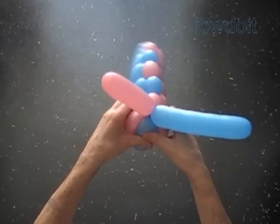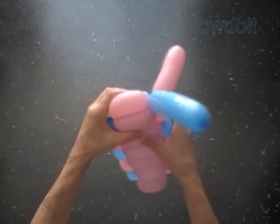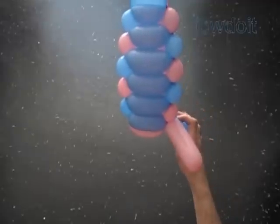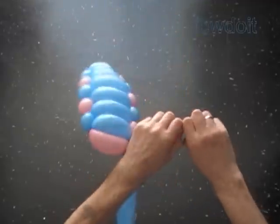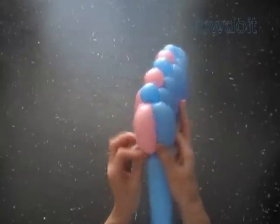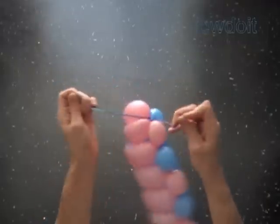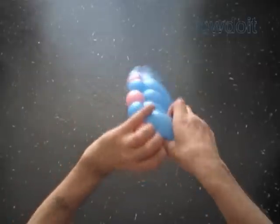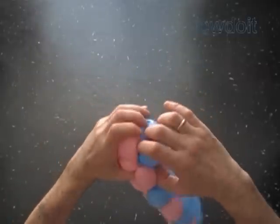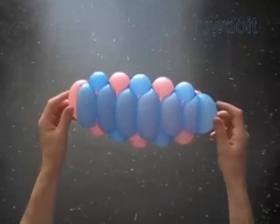I used two colors in this sculpture, so we actually can use color patterns — we will talk about it in a bit. Cut off the rest of the balloons. Tie off the ends. You can use scissors to cut balloons. Hide the ends between bubbles. Congratulations, we have made the doll size surfboard.